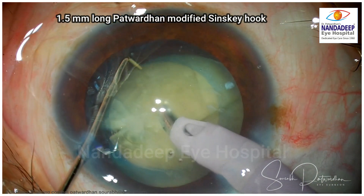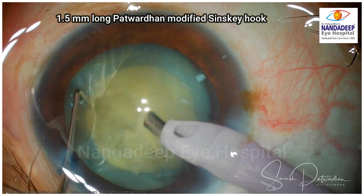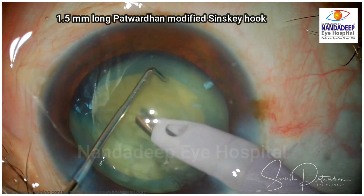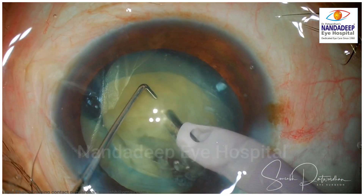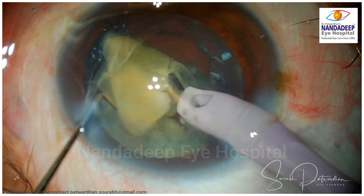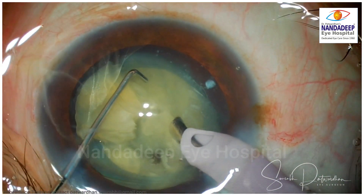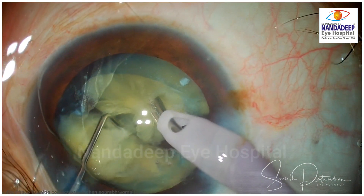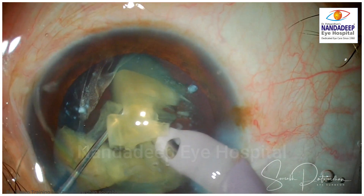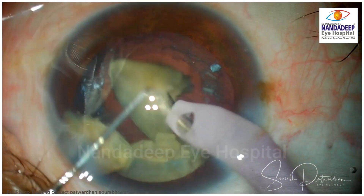I am using a 1.5 mm long Patwardhan modified Szynski hook. You can see the tip of it is blunt — not like a ball, but blunt — so I will not be damaging the posterior capsule when I am doing the horizontal chops. I use exclusively these horizontal chops for such cases where vertical chops are difficult. With horizontal chop, as you go around the equator and start crushing the nucleus between the phaco tip and the chopper — the 1.5 mm Szynski hook — you can get a complete division of nuclear pieces. A vertical chop is a bit difficult to do in these cases.